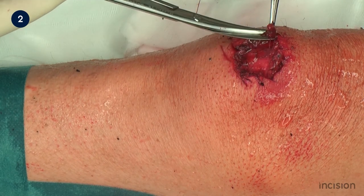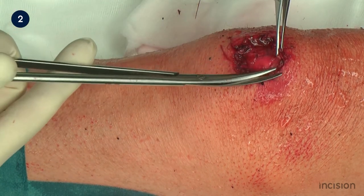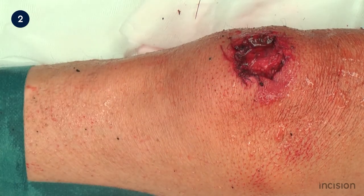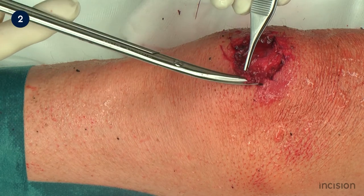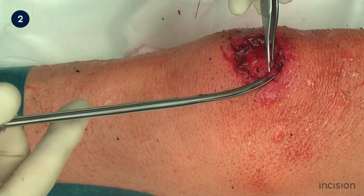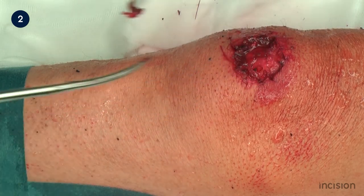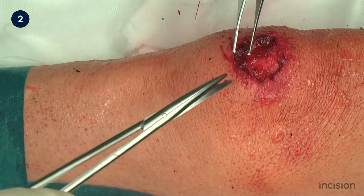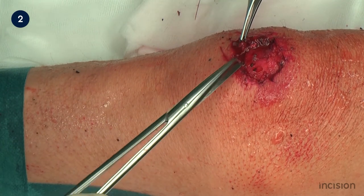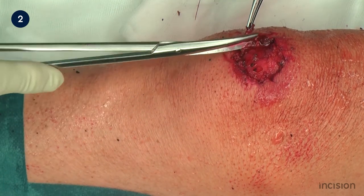The devitalised skin surrounding the wound and any crushed wound edges are then excised to give a clean, vital wound margin, in this case using scissors. To facilitate non-traumatic grasping, the wound has been wetted using normal saline solution. Only the tissue that is being excised should be grasped with the forceps, so as to prevent damage to healthy tissue.